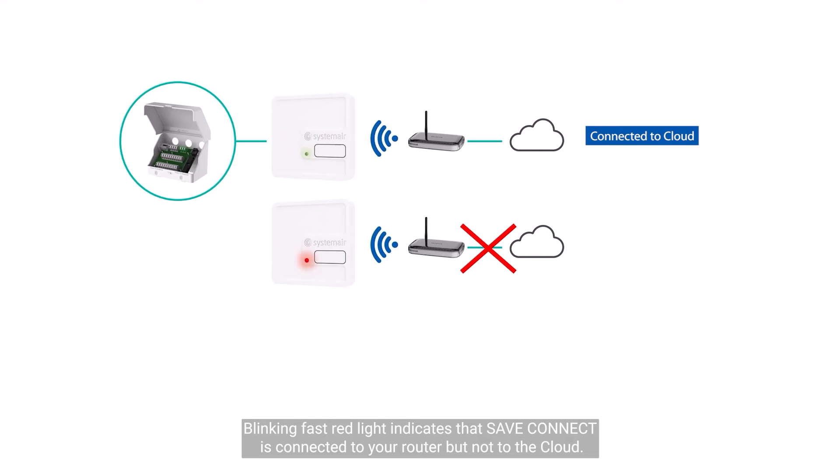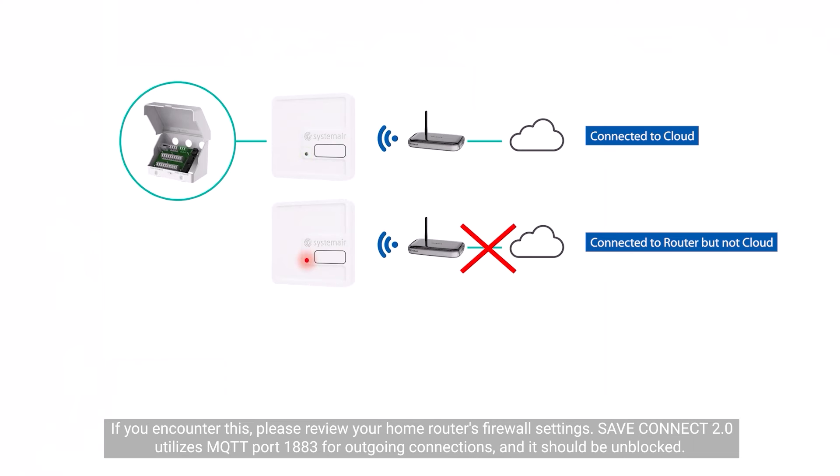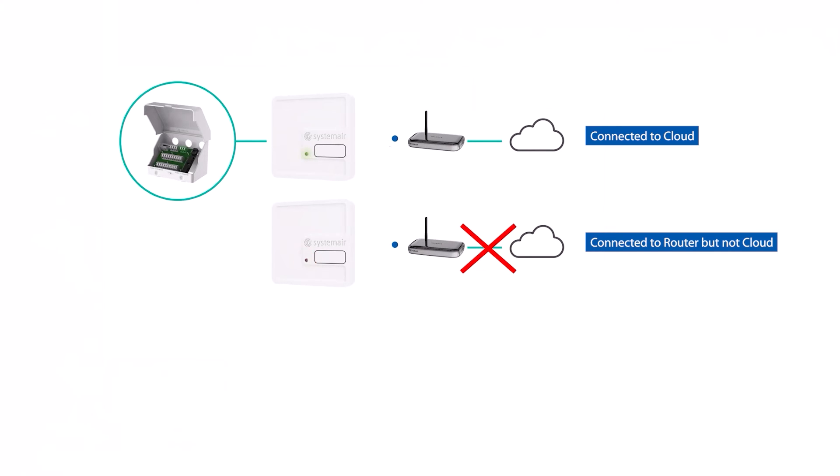A blinking fast red light indicates that save connect is connected to your router but not to the cloud. If you encounter this, please review your home router's firewall settings. Save connect 2.0 utilizes MQTT port 1883 for outgoing connections and it should be unblocked.